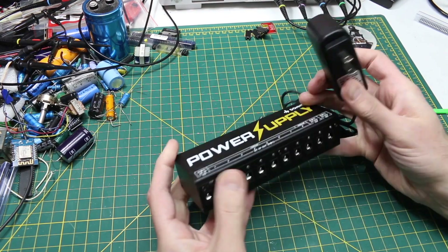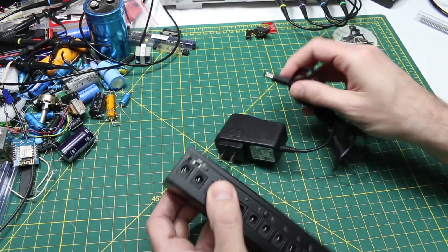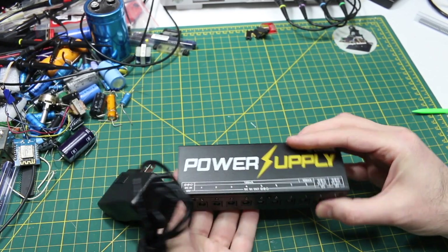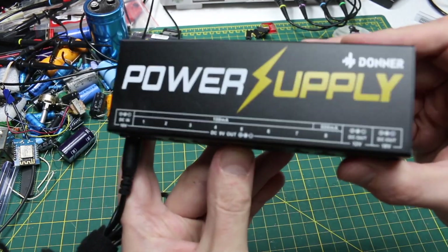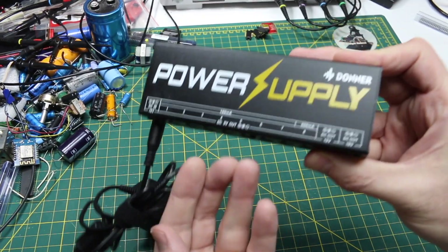Moving on to the second unit. This is an 18 volt switching supply that plugs in on the end, and inside there are a couple of switching regulators to give a bunch of 9 volt and one 12 volt DC outputs. But this was noisy, so all of these outputs were noisy.